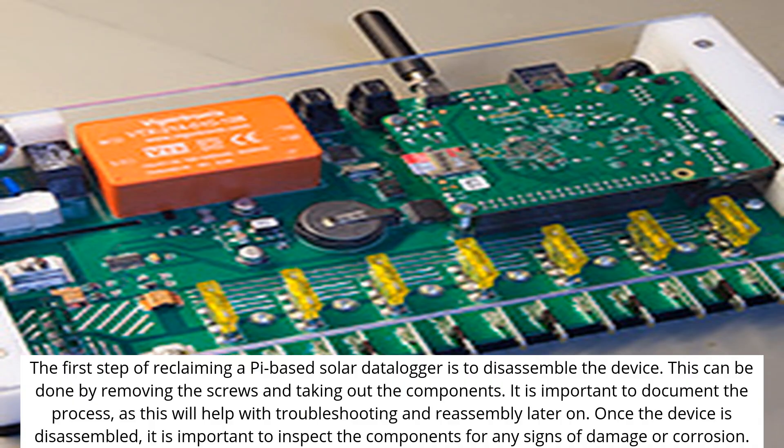The first step of reclaiming a Pi-based solar data logger is to disassemble the device. This can be done by removing the screws and taking out the components. It is important to document the process, as this will help with troubleshooting and reassembly later on. Once the device is disassembled, it is important to inspect the components for any signs of damage or corrosion.